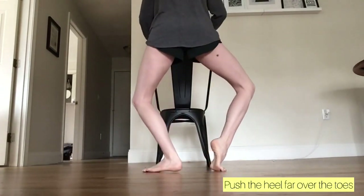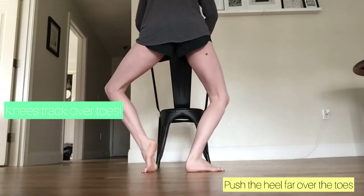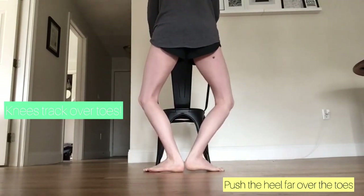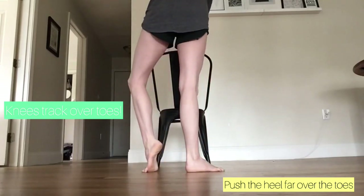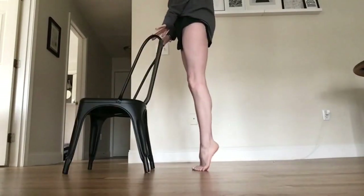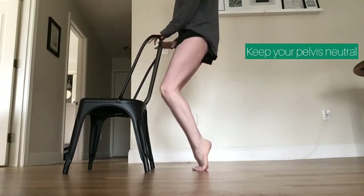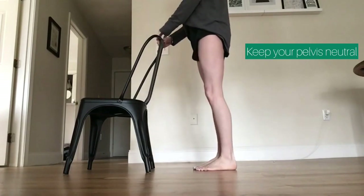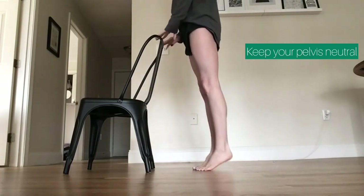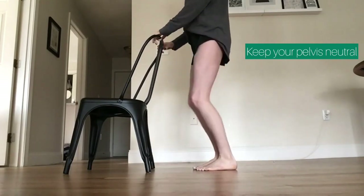Now we'll repeat that whole sequence turned out in first position. Rise up to releve, plie into your forefoot arch, lower the heels down into a demi plie, and then straighten both knees. This is the same thing we just did but with two feet working at the same time. Repeat four times and reverse it.